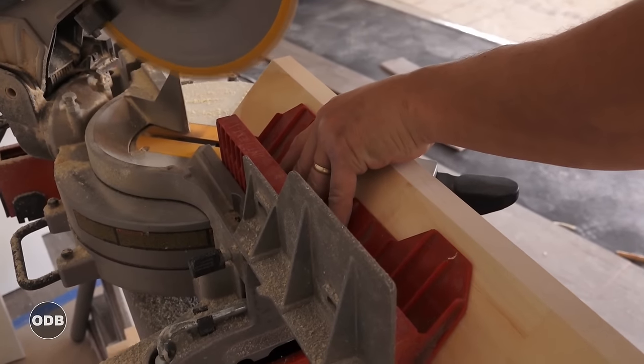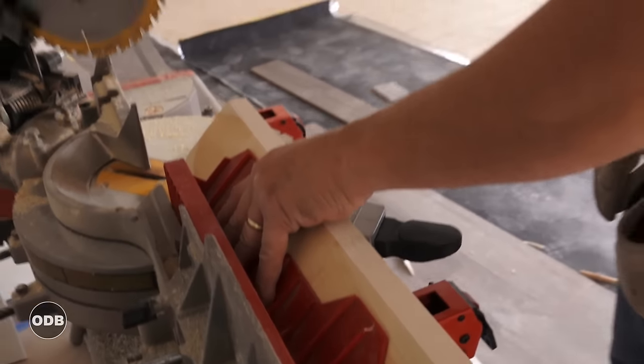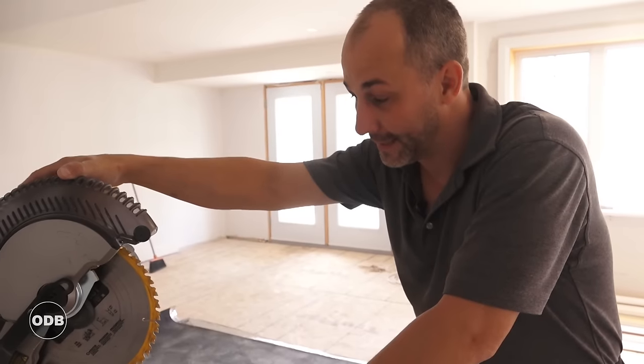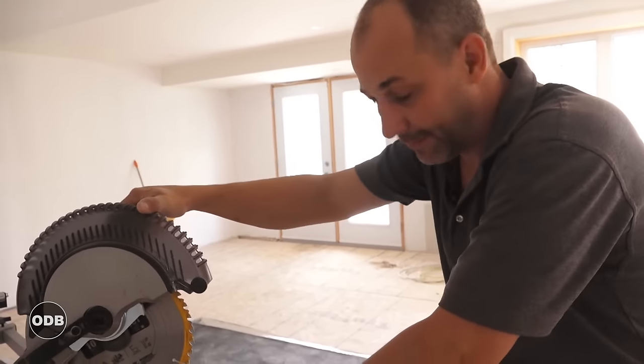Holding everything nice and tight. Here's a trick I don't know if I've ever mentioned — when you're using one of these saws, always get the blade running before you go into the meat. Get your maximum RPMs up before you start cutting. You'll extend the life of your blade and it won't start burning so much.